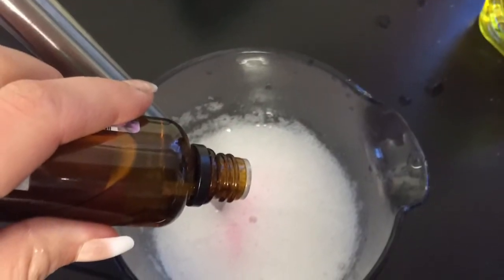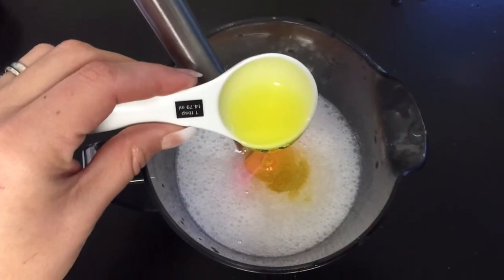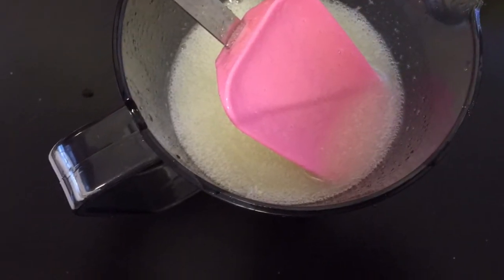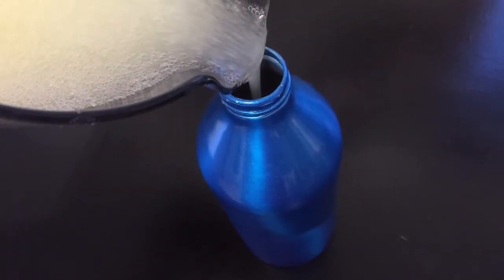Then add 10 drops of lemon essential oil to the mix. Add 3 tablespoons of washing up liquid to the mix. Give it a good stir around to make sure it's completely mixed. You can now pour it into your spray bottle and it's ready to use.